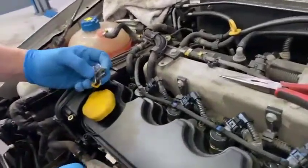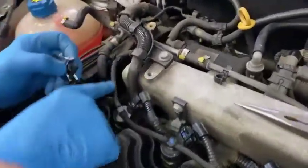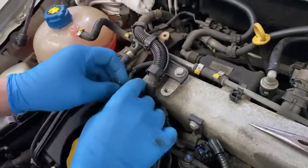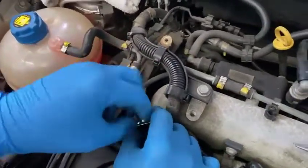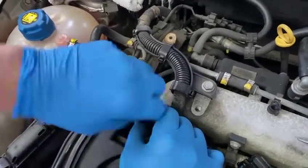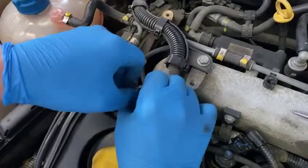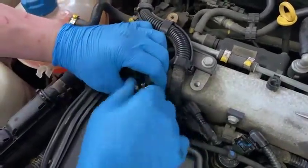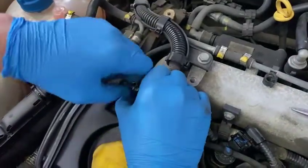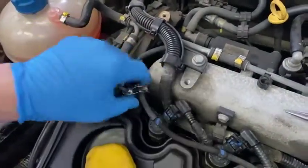First thing you need to do is clamp your leak-off pipe. Get a section where you're not going to cause any damage, and all you do is tighten in your clamp to restrict the flow of excess fuel leaking out of the injector leak-off pipe. When you complete this test you must do this to minimize the spillage of fuel.